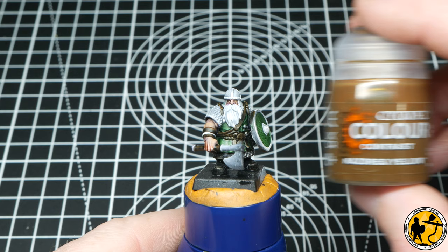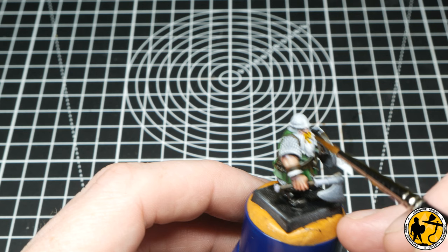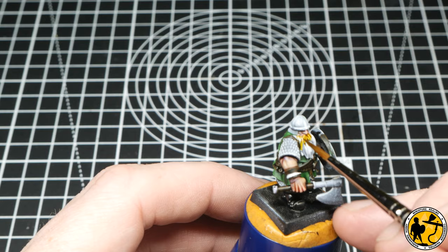Now on to Contrast Nasdrag Yellow — what better colour to stand out from the nice green tops and shields than some nice bright beards? They won't all be this way, but for this miniature I thought this would stand out really, really nicely.